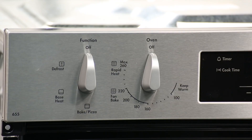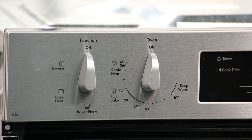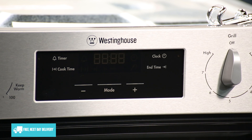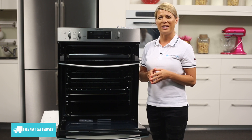Five cooking functions are available which include rapid heat and defrost, and these functions are all managed using rotary dial controls. The electronic control panel is where you can use digital touch controls to precisely set the programmable timer, so you can keep track of your cooking with ease.